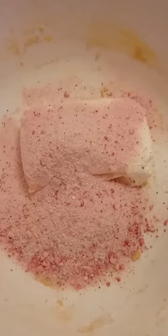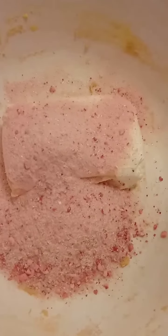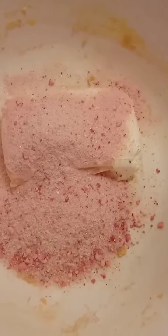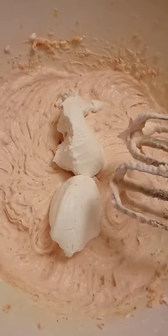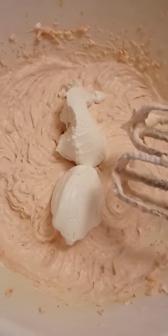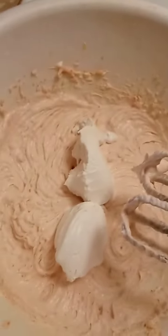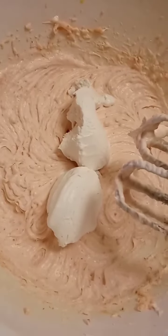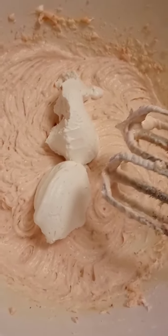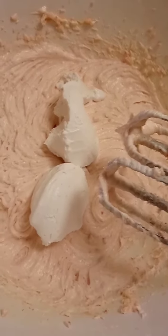Look at how amazing this mix looks. It smells really good as well. So I'm going to mix it together, and then we're going to wait until the cookie is done. I added two tablespoons of Cool Whip, but it's not normal Cool Whip — it's made with coconut milk instead of actual milk because I'm lactose-free. We're going to mix this in, and then this will be ready and waiting for when the cookie crust is done.